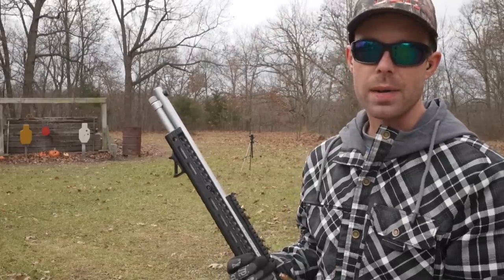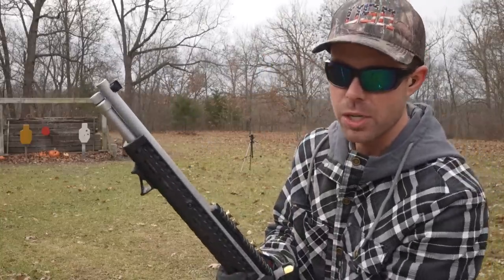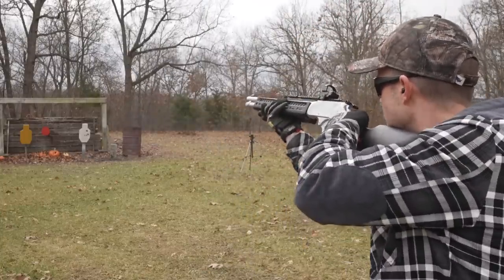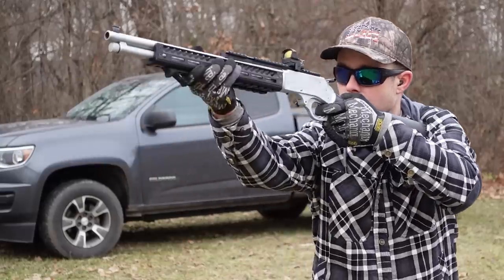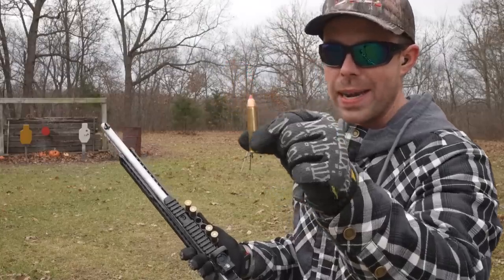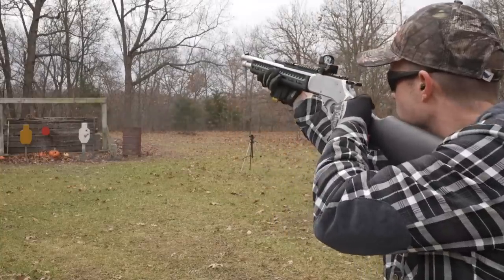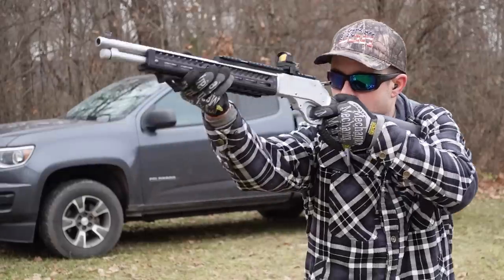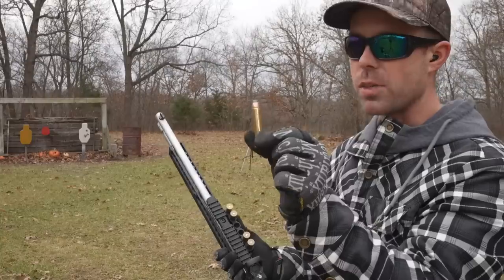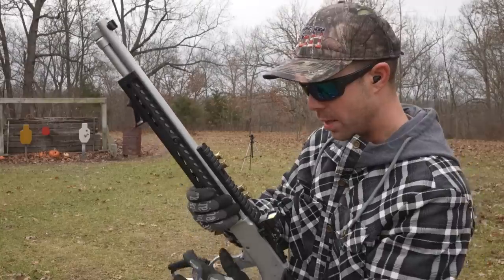The first thing I want to do is a recoil comparison between the two rifles, and then we'll start destroying some targets. First up, we have the 300 grain Federal Fusion. I think I have three 45-70 loads we're going to shoot, and then we'll move on to the elephant gun. Then the 325 grain Hornady FTX — a little step up from the Federal Fusion if I remember correctly. And the hardest recoiling 45-70 I have, the 300 grain Precision 1. It's the same bullet weight as the Federal Fusion, but for whatever reason it kicks quite a bit harder.